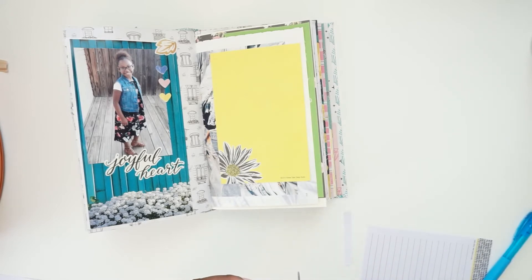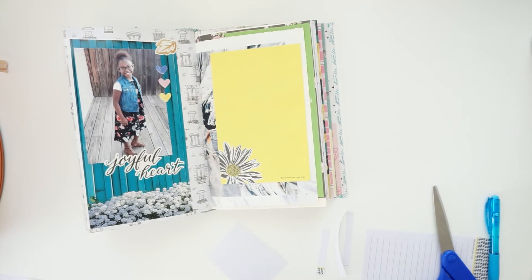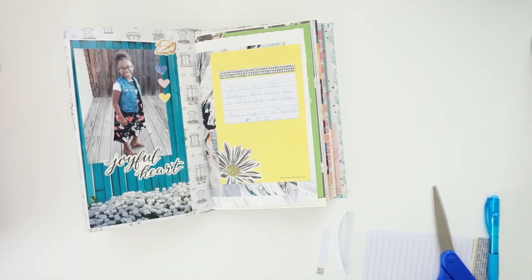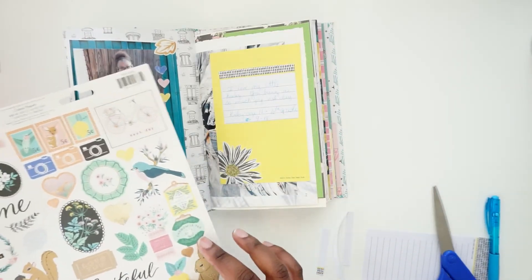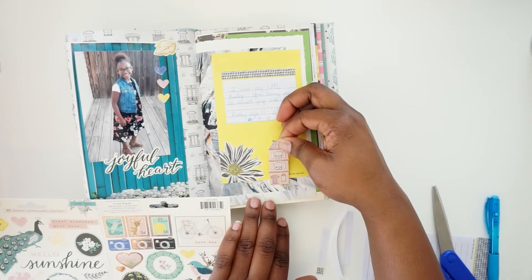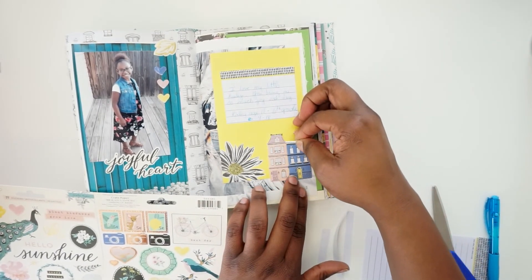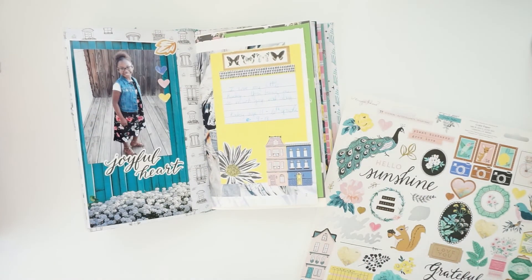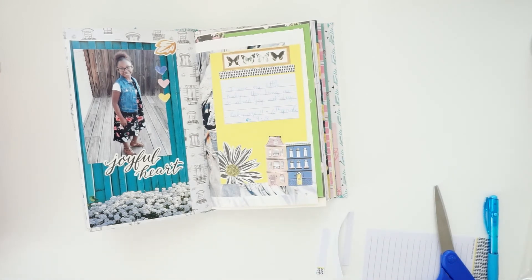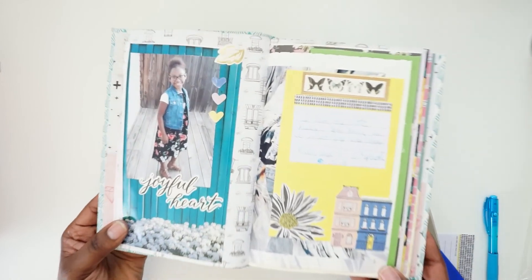I'm going to cut this off like this and put it down slightly lower. I think I want this house and I'm going to put it down slightly lower. These butterflies at the top — that should do it for that journal spot.